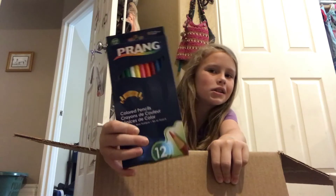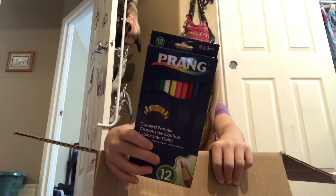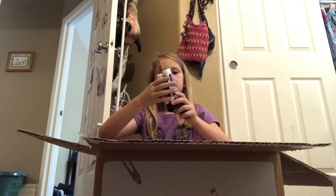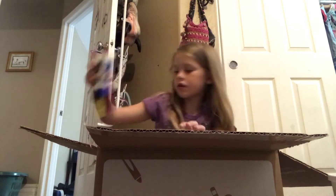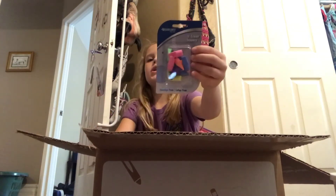We have some colored pencils — it's like all the colors of the rainbow. We have pens, expo markers, and it looks like two red pencils. So there's all that stuff, and then we have a bunch of these erasers.